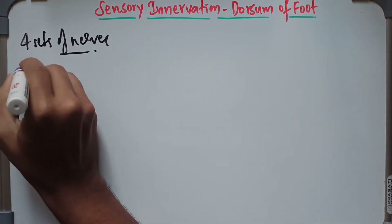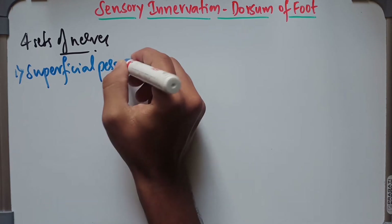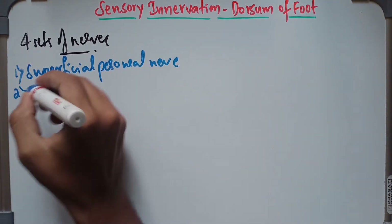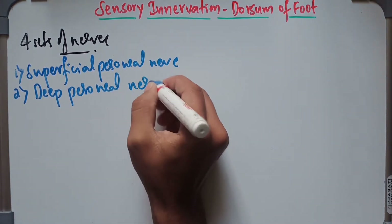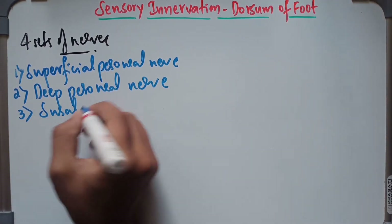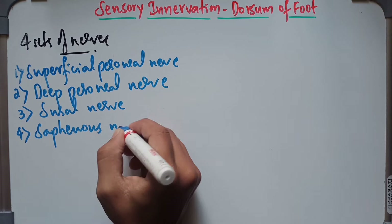Number one, it is supplied by the superficial peroneal nerve. It is also supplied by the deep peroneal nerve. And the other two nerves are the sural nerve and the saphenous nerve.